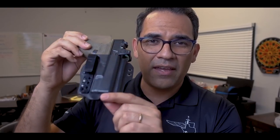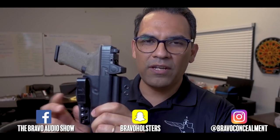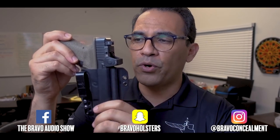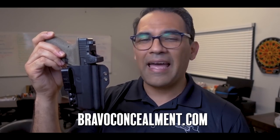To recap: the torsion inside-the-waistband gun holster — number one, it's not just an appendix holster; number two, the single belt clip configuration works great and doesn't take away from the torsion technology integrated into the holster; number three, no need for external attachments like a claw to bring the grip in toward your body. Go check them out at bravoconsumer.com. Thanks for watching!